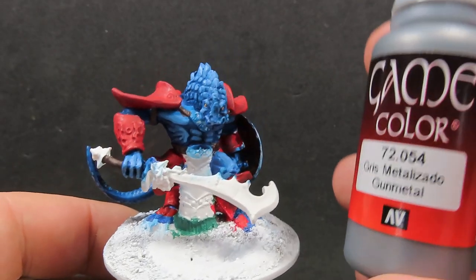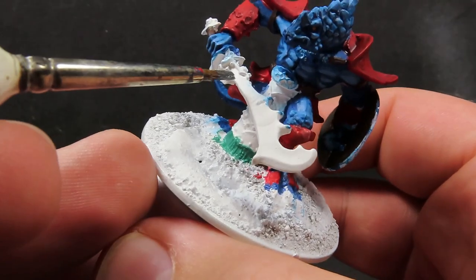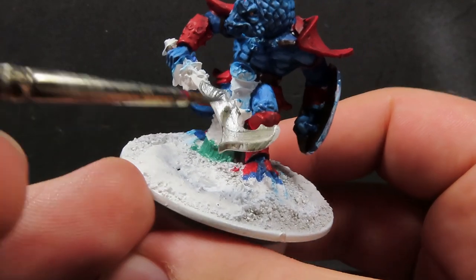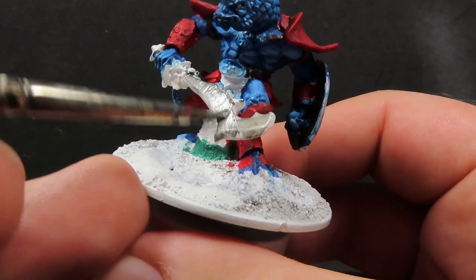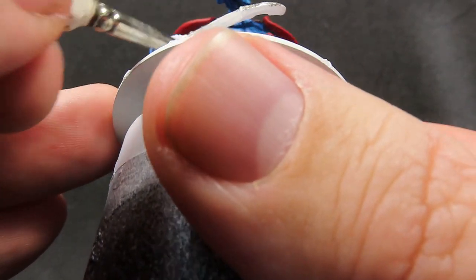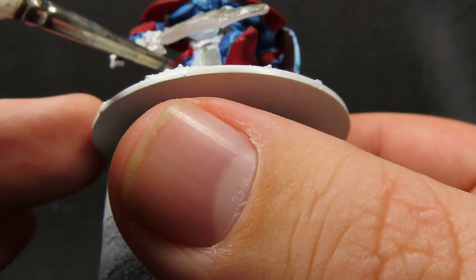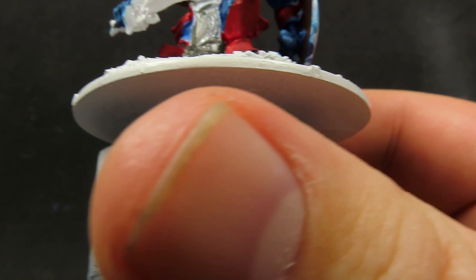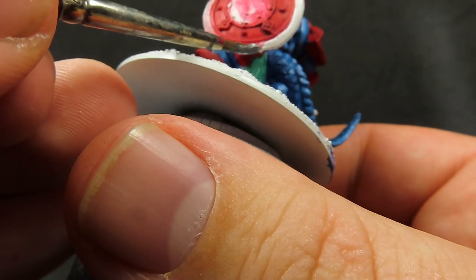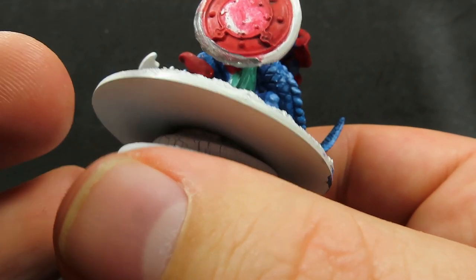Now we have that cloth all painted up, I'm going to come in with some gunmetal. Of course, the gunmetal we're painting everywhere that's metallic — so I'm going to be painting up the blade of the sword, that little bit of skirted armour he has, the rim of his shield, and just going over everywhere that I want the metal to be. I am painting the outside of the shield, but I'm going to be leaving the inside of the shield and doing that a different colour.